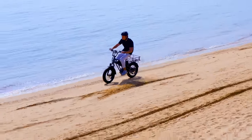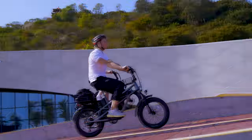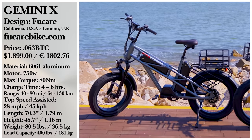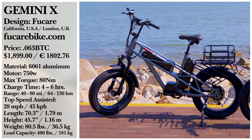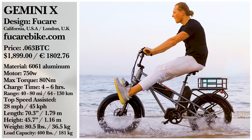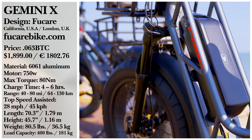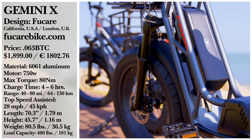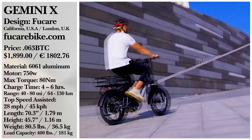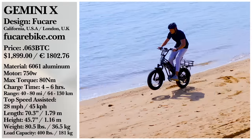At a base price of $1,899, the Gemini X is roughly on par with other Class 3 electric bikes. Still, that extra battery power can really make a difference. Do you need your electric bike to go further than most models allow? Could you see yourself using an electric cargo bike in your line of work? Let us know in the comments below. And stick around for our honorable mentions right after this.